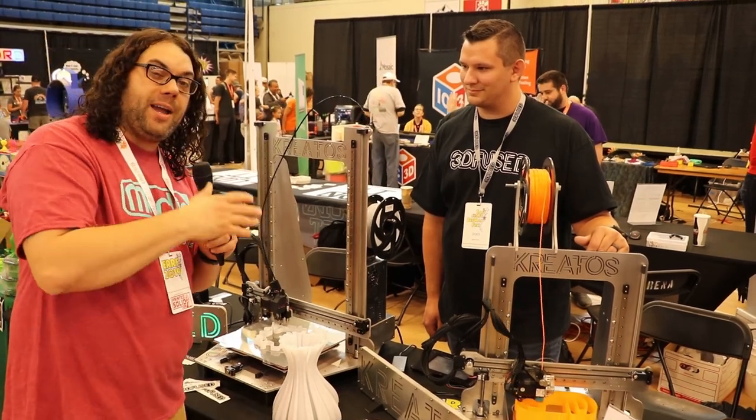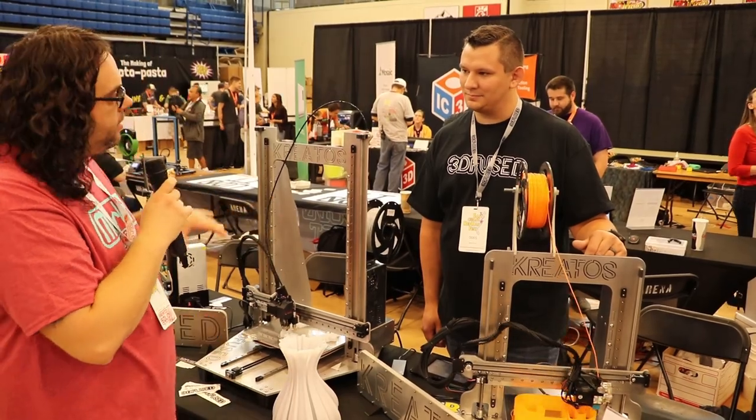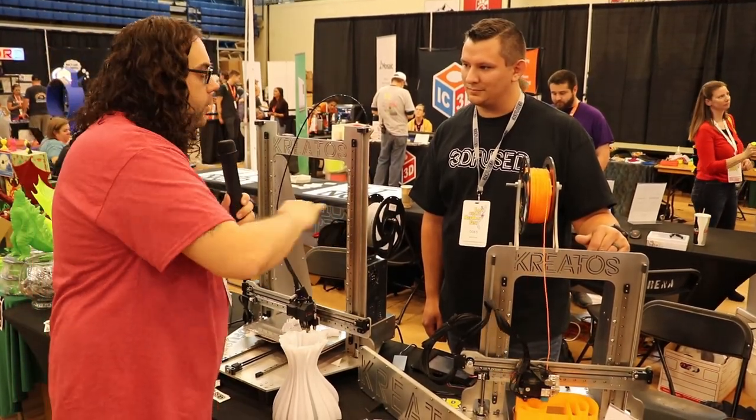I've seen a video out there by a guy named Brian Vines. He did some really cool stuff for you. Can you tell me a little bit about how they're made, what they do, that kind of thing?